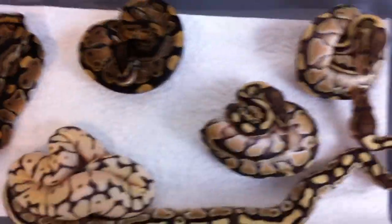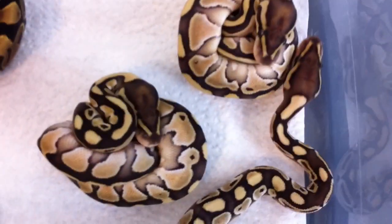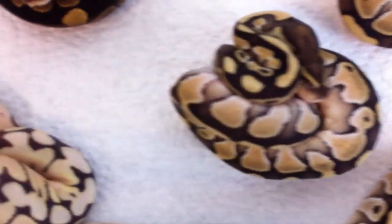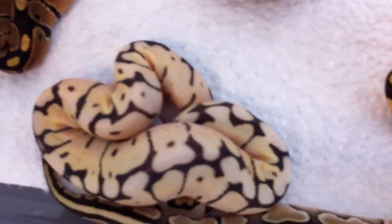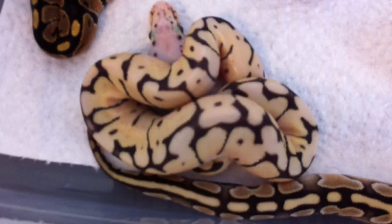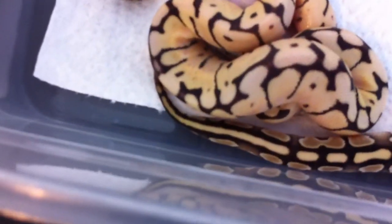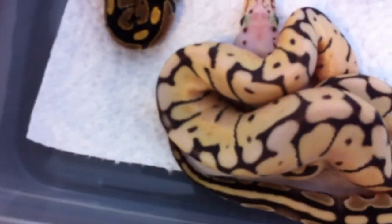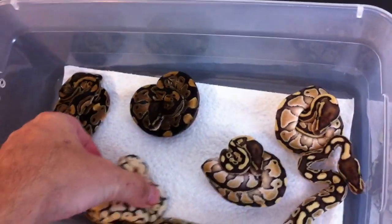So there they are - clutch number two, looking really good. There's my little prize out of this clutch, that killer bee. I love that snake. Male, female, doesn't matter - it's gonna be staying with me. Just wanna see this thing grow and how it looks as it starts to grow up. It's really nice looking now, that's for sure.